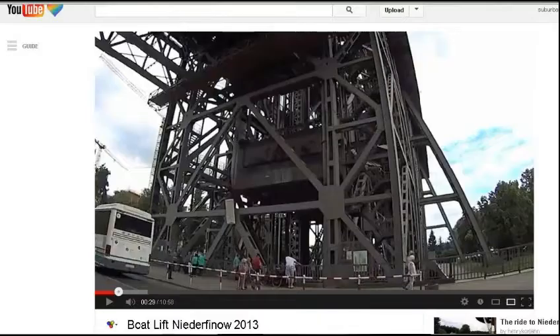This was sent to me by Clash230 and was also a video by his friend Henry Korgin. This is a German boat lift — the Niederfennow boat lift. It's a really cool boat lift, about 10 stories high. It takes a boat, barge, or anything like that from a lower position of a canal to a higher position, which is about 36 meters high.